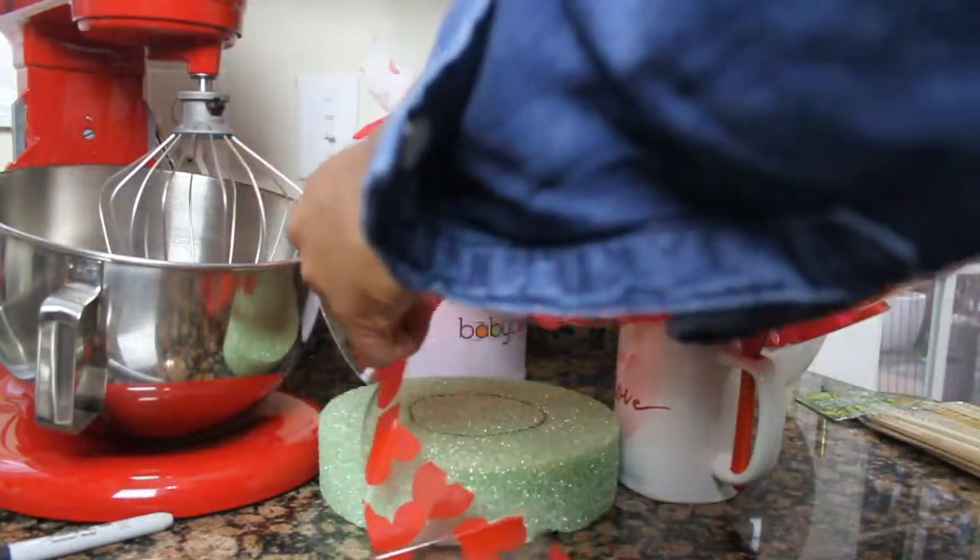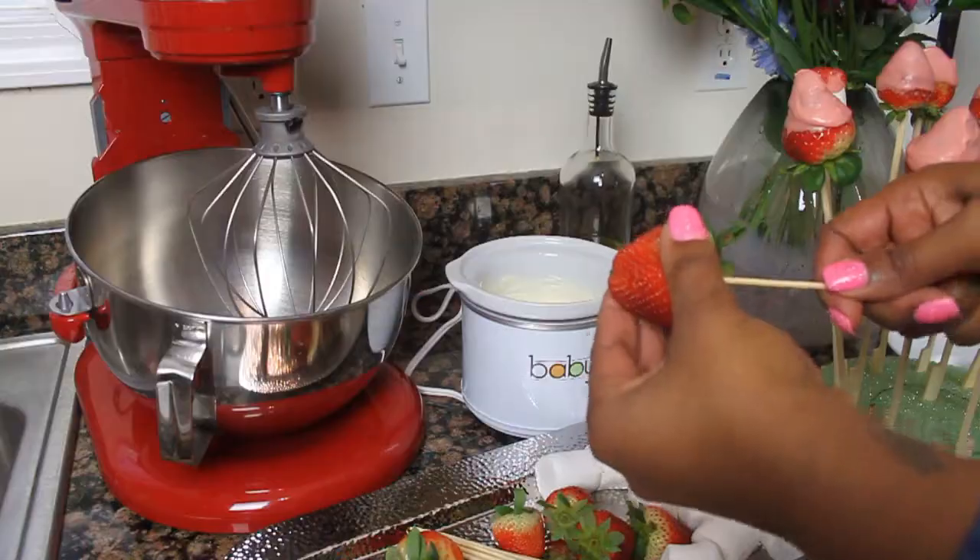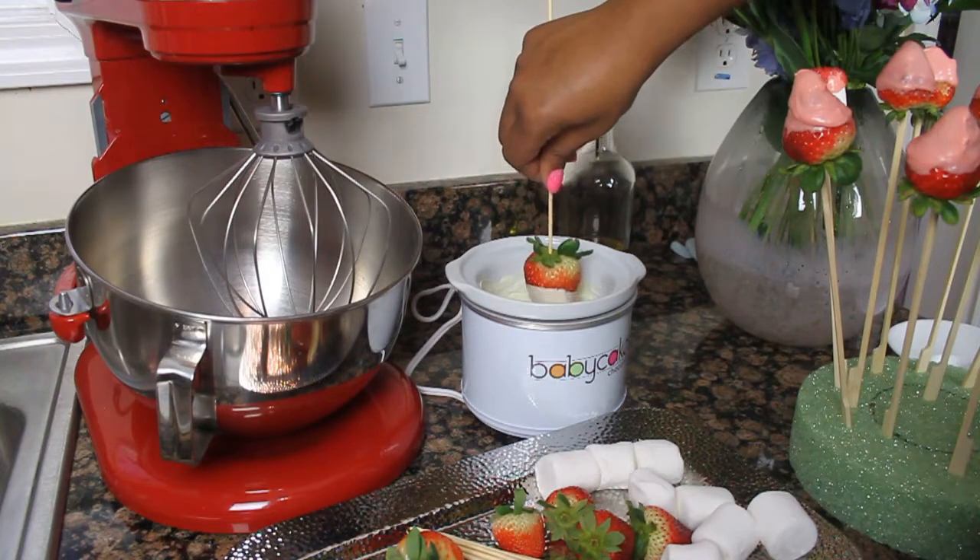Make sure it's all nice and flowery, and if you have to trim some down then do so. Set that to the side, and then we're going to start by constructing our skewers.